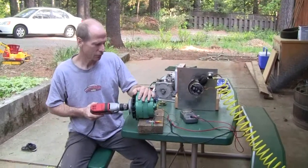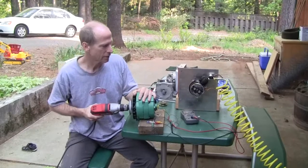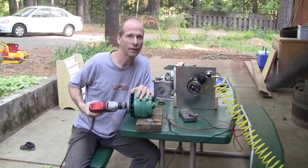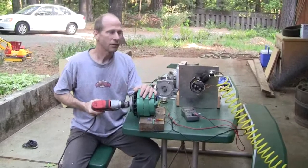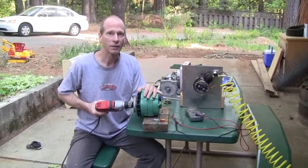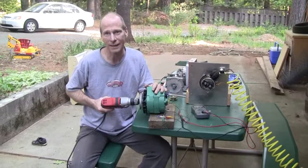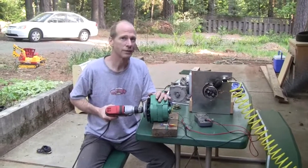Hi there, this is Ross again at Woodfire Power, and today I'm going to show a couple of things I'm working on right now. In addition to the steam turbine, we're working on a conversion of a two-cycle weed eater engine over to a steam engine.